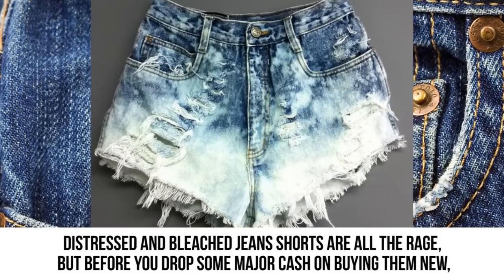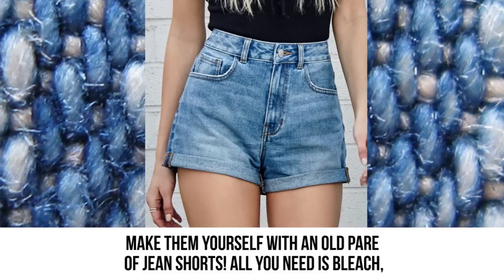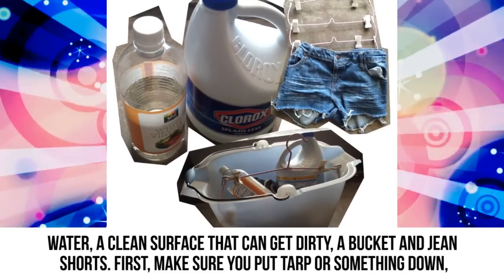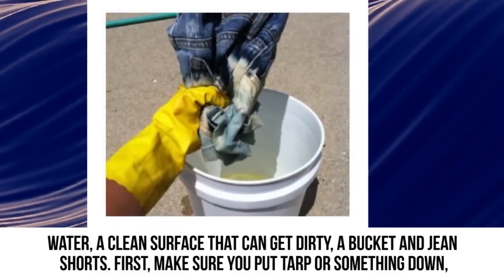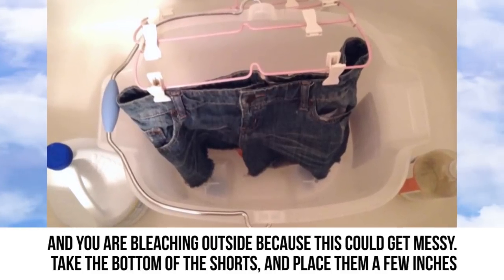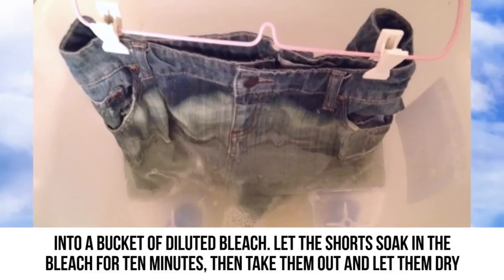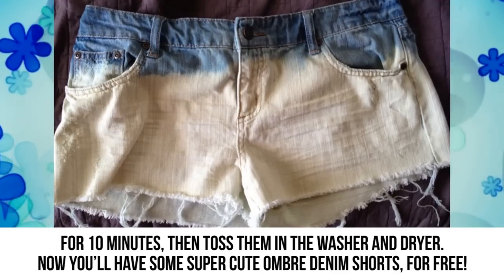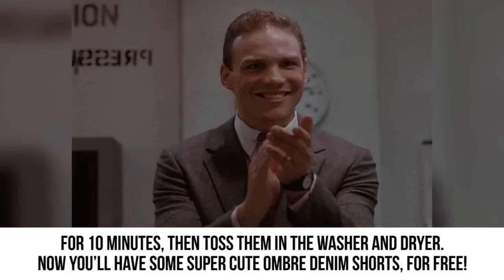Bleach denim shorts: Distressed and bleached jean shorts are all the rage, but before you drop major cash on buying them new, make them yourself. All you need is bleach, water, a clean surface, a bucket, and jean shorts. Make sure you put tarp down and bleach outside because this can get messy. Place the bottom of the shorts a few inches into a bucket of diluted bleach and let them soak for 10 minutes. Take them out, let them dry for 10 minutes, then toss them in the washer and dryer for super cute ombre denim shorts — for free.